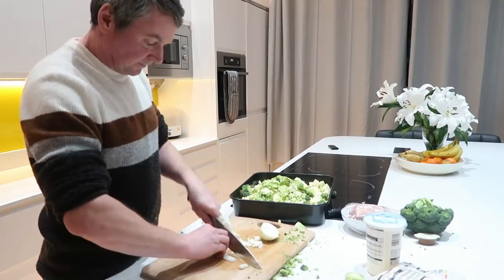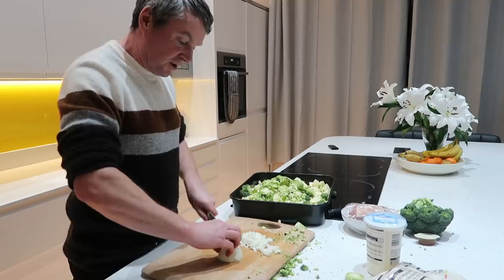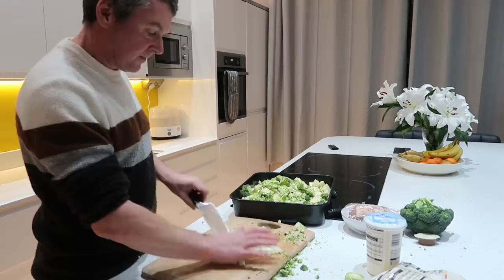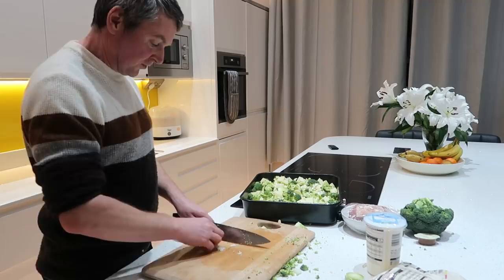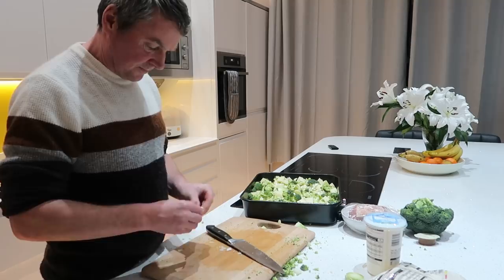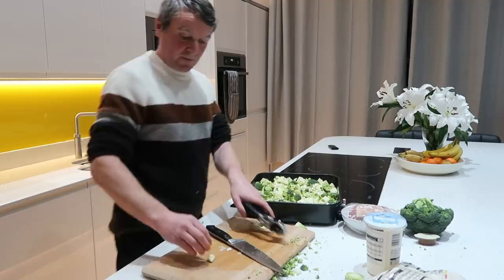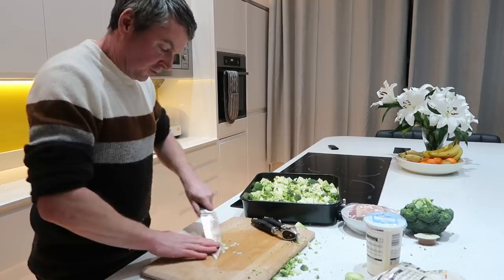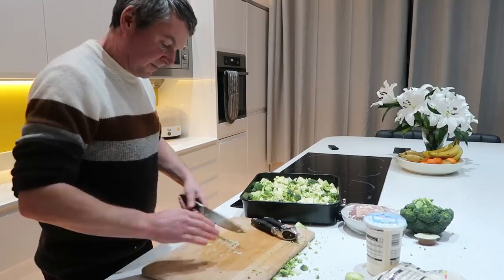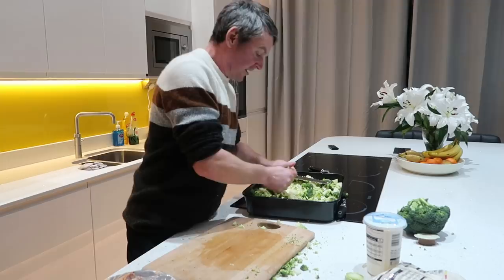Onion in - I peeled it ready this week because last week it did not want to peel and it was a killer on my eyes, an absolute nightmare. Just spread the onion all over. I can say onion because the kids are off doing their own thing so they don't know it's in yet. Garlic - if you haven't got a garlic press just chop it as fine as you can, create long strips then little cubes, and with the edge of your knife just crush it. There you go.